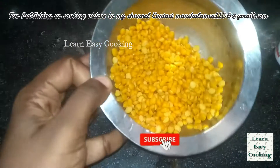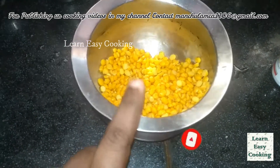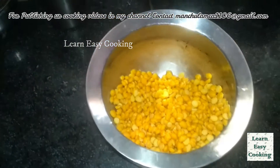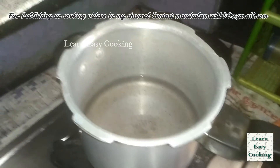Let's clean it up. Now let's put it in the pressure cooker. Put it in the pan.